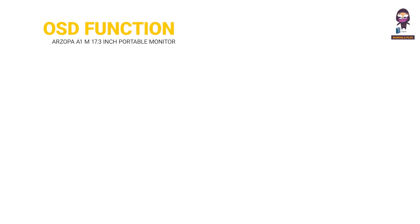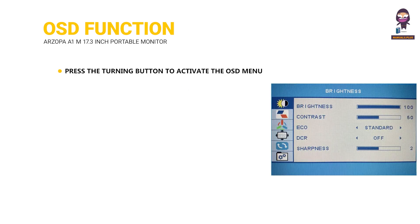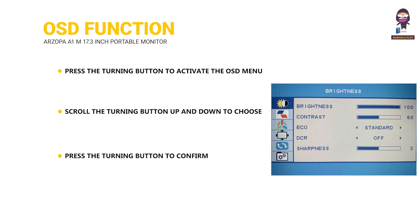OSD Function Introduction. Press the turning button to activate the OSD menu. Scroll the turning button up and down to choose your settings. Press the turning button to confirm. Press the power button to return to the previous page or to refresh and search.